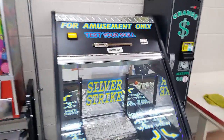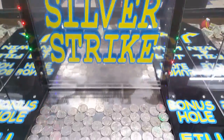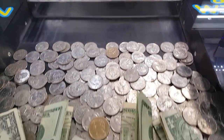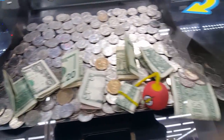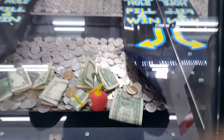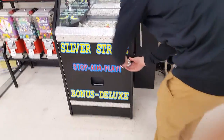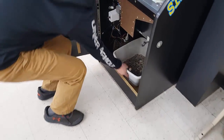Here we are at our grocery store location. This is also the grocery store that had the attempted robbery on this machine — I'll put that video in the description box below. But I have a question for you guys: have you ever won anything from a coin pusher, or maybe you've never played one because they're illegal in your state? What are your experiences with them? Let me know in the comments below.